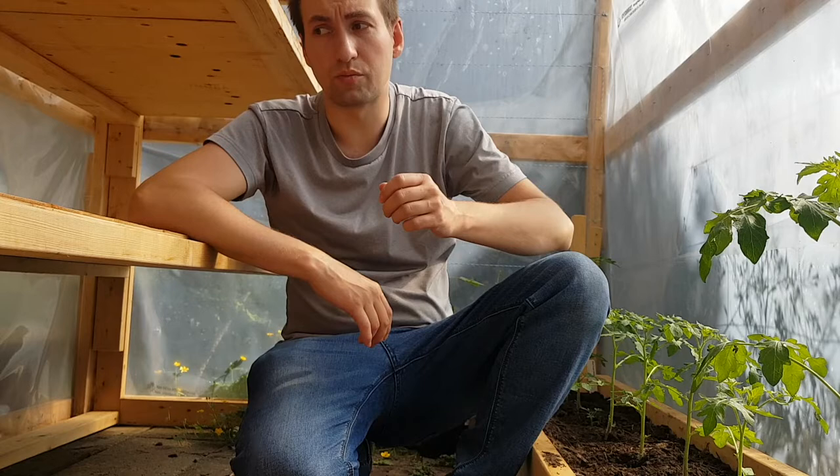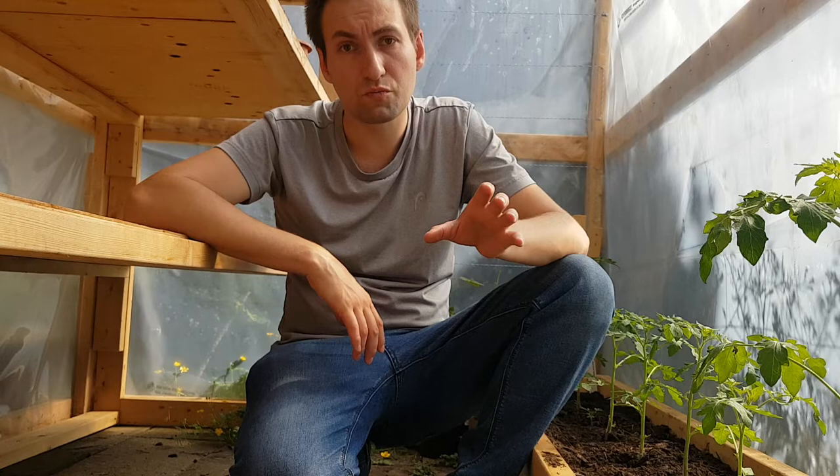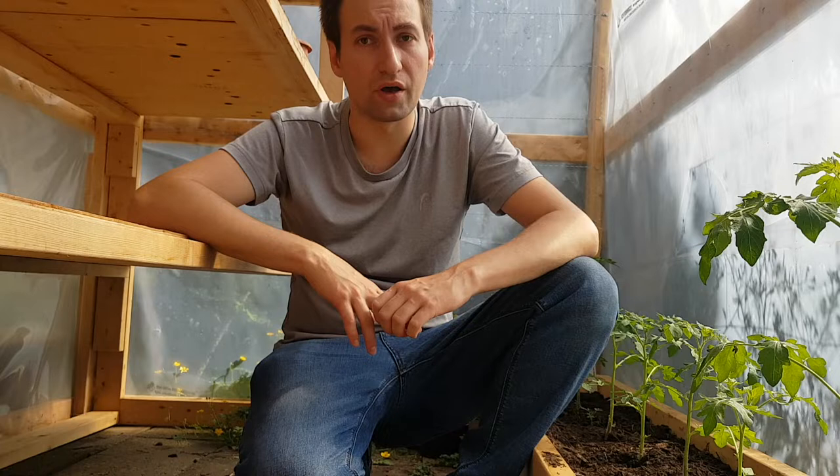This stuff is not really cheap, so you can put a little bit less. I just try to make sure the top five inches of soil has rock dust. As you water the soil, the rock dust slowly settles down, so the deeper roots will also gain the benefit of this dust.